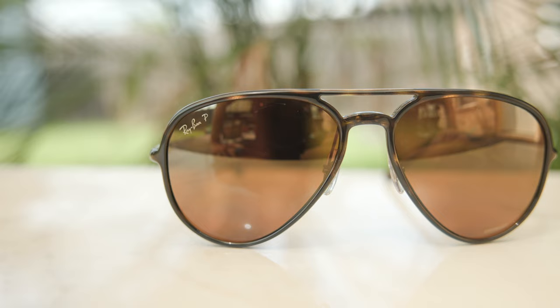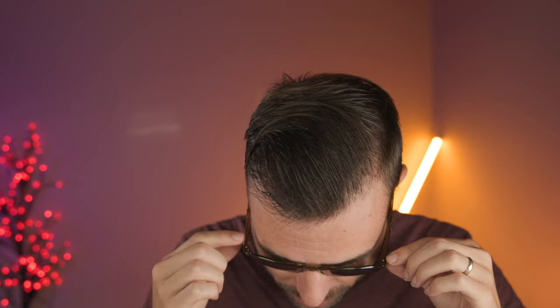As far as coverage from the sun goes, these frames actually have pretty decent coverage. Up top, there isn't a huge gap to let sunlight in unprotected, and on the side there isn't a huge gap either. I'd say they offer about as good coverage from the sun as a traditional pair of Ray-Ban aviators, maybe a little bit better, but definitely very similar.